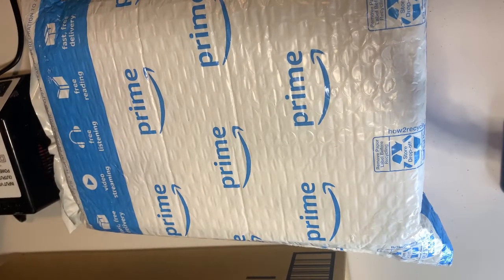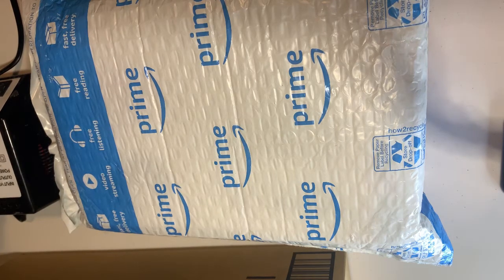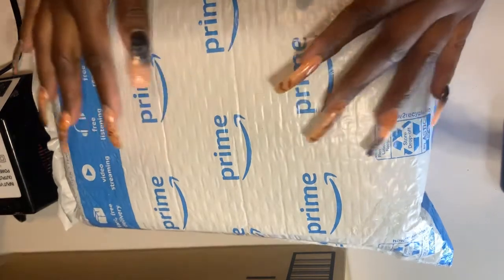Hey everyone, it's Miss Tarian and we're back with another video. Today I am behind the camera and we're doing an Amazon unboxing.